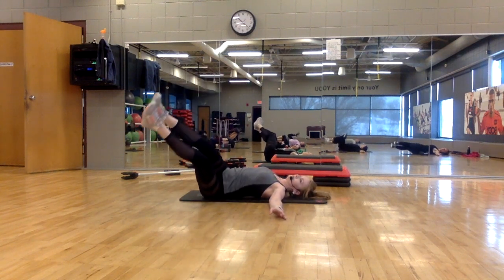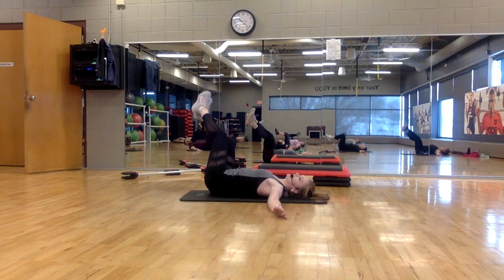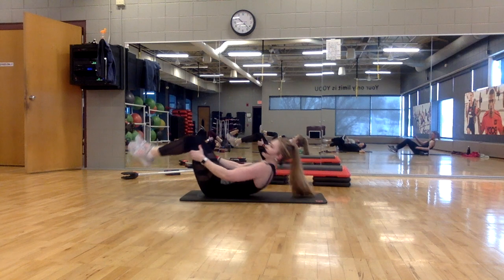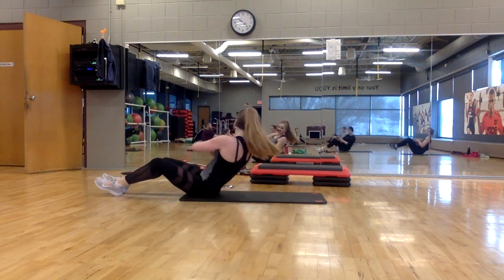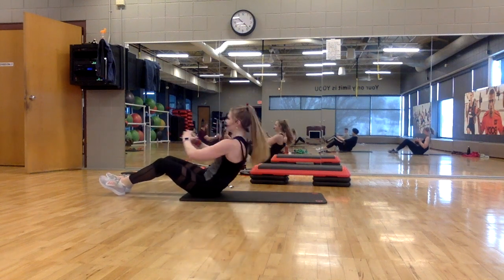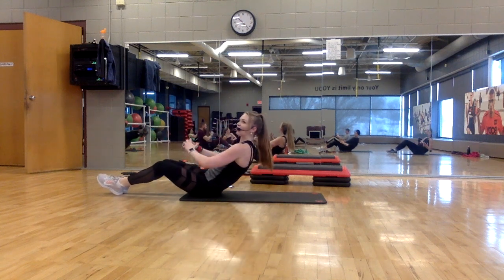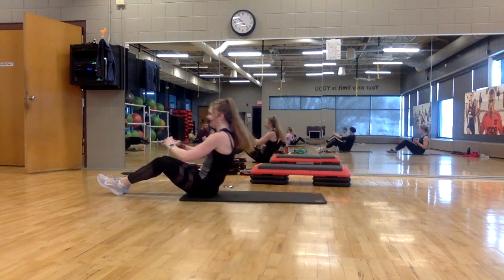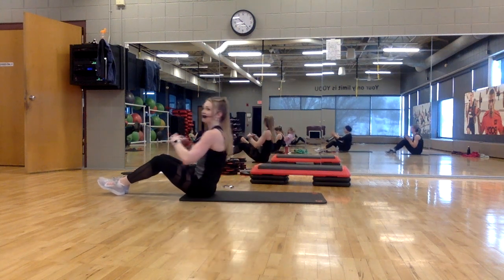Lower, lift, lower. Drop it back and bring yourself up. Back to twist: back, twist, twist, and lift. Down, twist, twist, and lift. Four more. The further you lean back, the more you're going to feel this one.